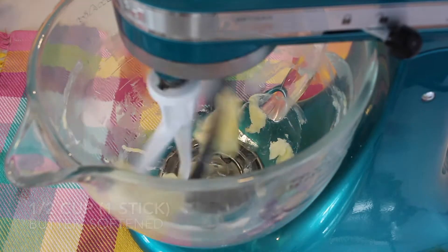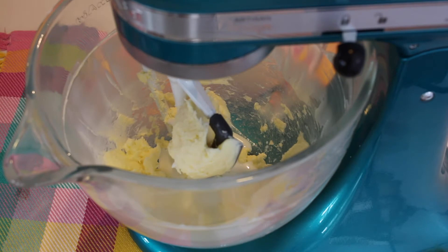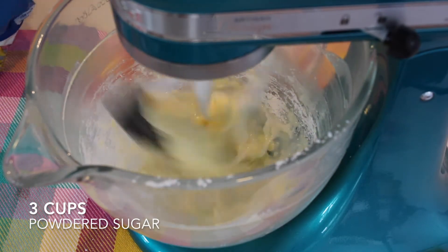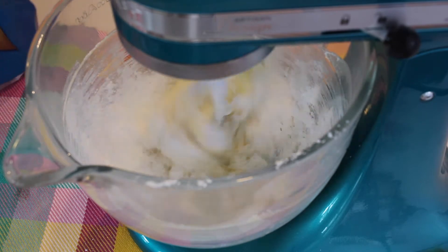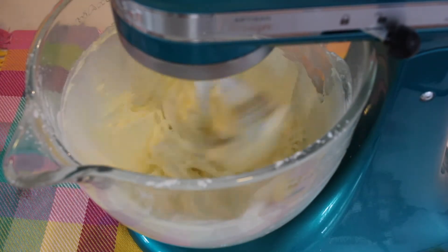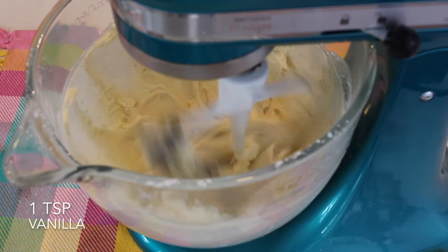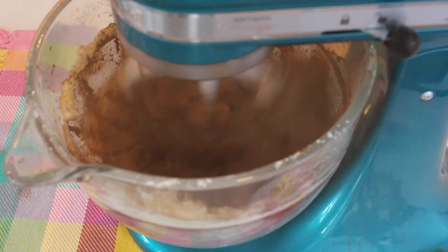Starting off our chocolate icing recipe, I'm just going to mix together one softened stick of butter along with three tablespoons of milk. After we add in our milk, I'm going to add in three cups of powdered sugar, one cup at a time. Then I'm going to add in one teaspoon of vanilla, and lastly two-thirds cup of cocoa powder — I used Hershey's cocoa powder for this recipe.